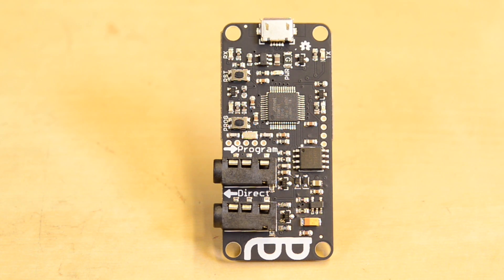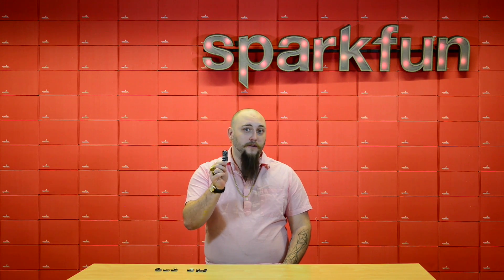The whole platform centers around the director board. This is the board that you're gonna plug into your smartphone or tablet to configure your project, and every Spectacle project needs one director board.